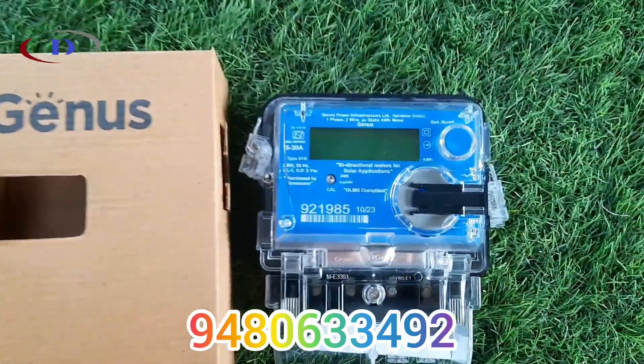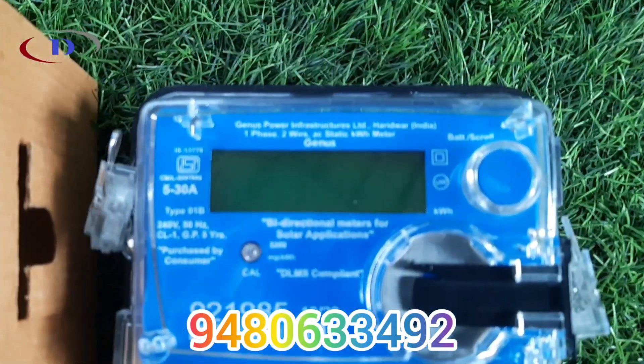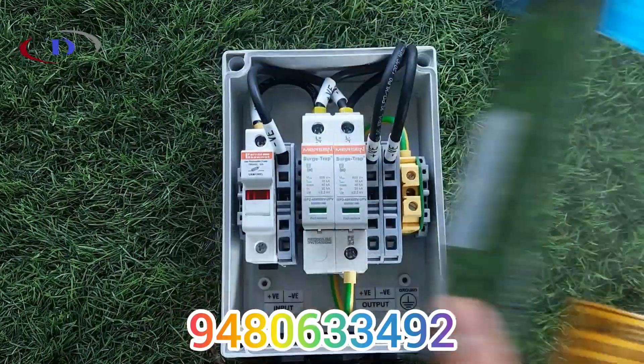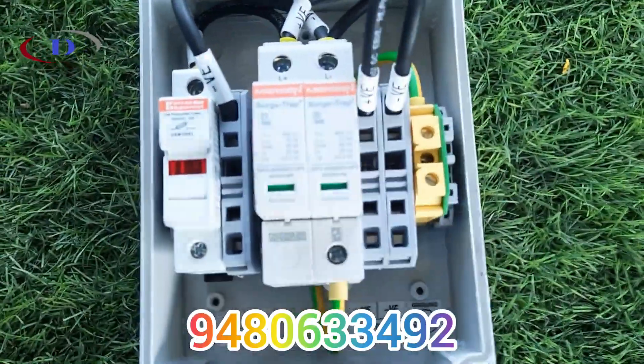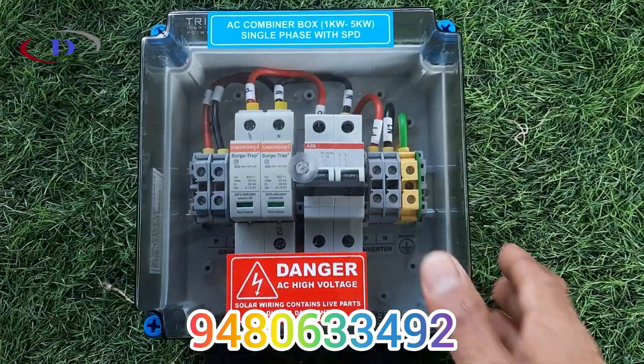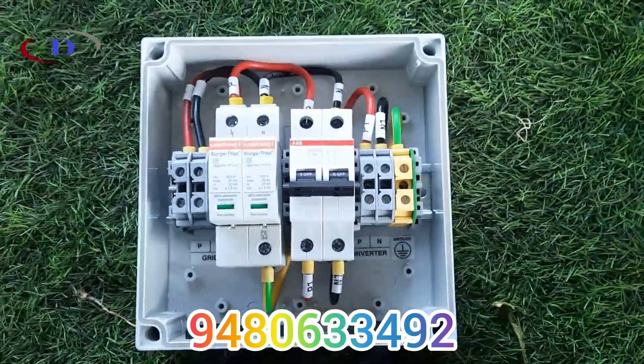Here we are installing 450 Watt Peak Mono Crystalline panels, 7 in number, resulting in 3.15 kW. Other major components include an energy meter, a DC combiner box with surge protection device and DC fuse, and an AC combiner box with SPD and MCBs for maximum protection.